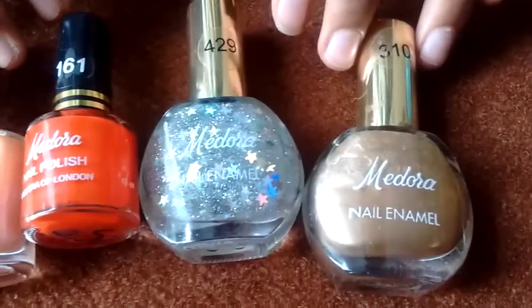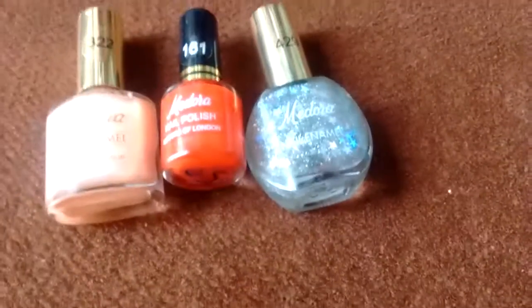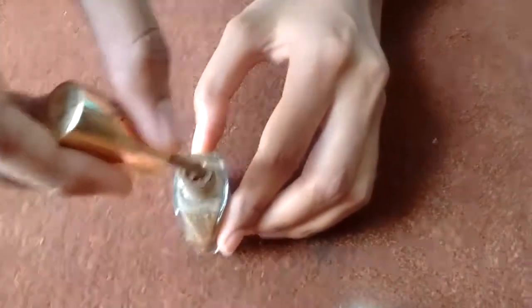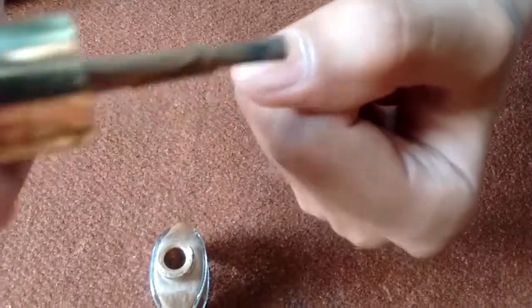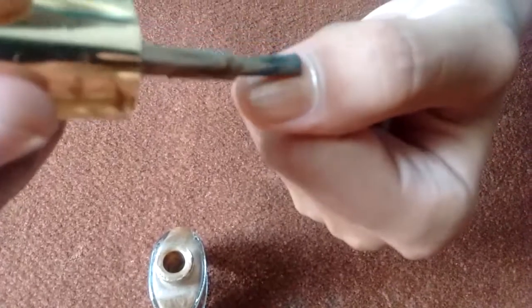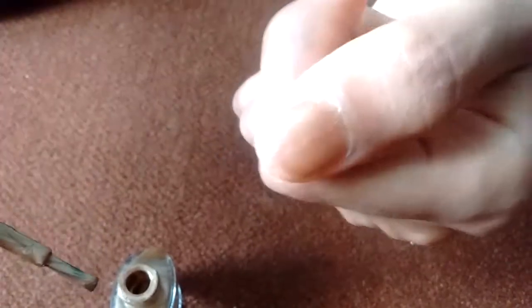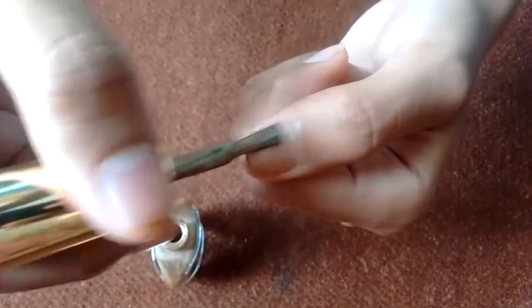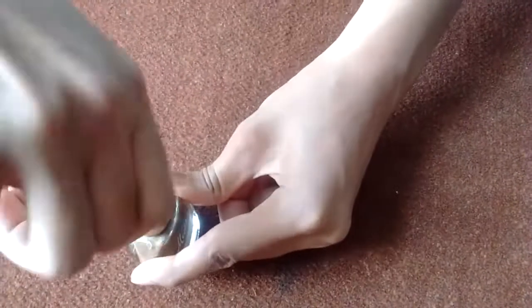Their nail paints are very good too. Now I am going to show you exactly what the color looks like on these Madura nails. I am going to apply a thin coat just to show you. This is a light brown nail — this is the first coat of the brown Madura nail polish. And now I am going to apply the second coat. It is more of a daily use color, very beautiful — a light beige type color.